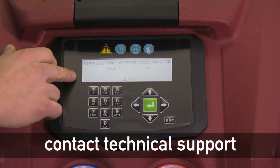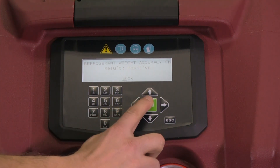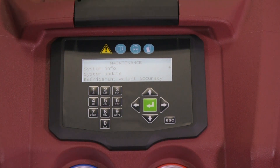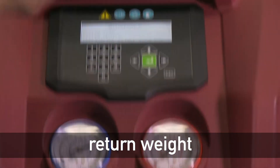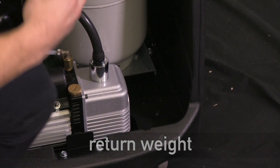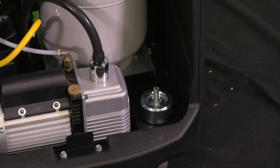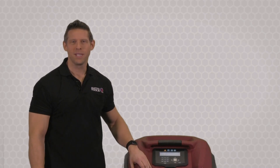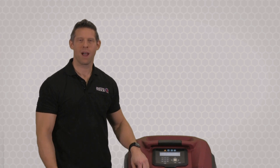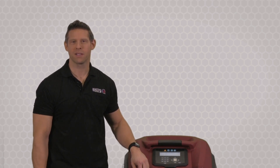If it is a negative result, please contact us for technical support. Because this is a positive result, I'm going to say OK and return the weight to its holding place on the inside of the machine. This completes the scale accuracy check for this Matco AC438. For more information, please visit us online.